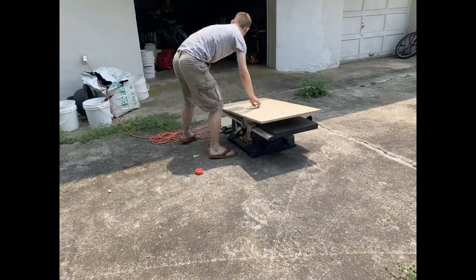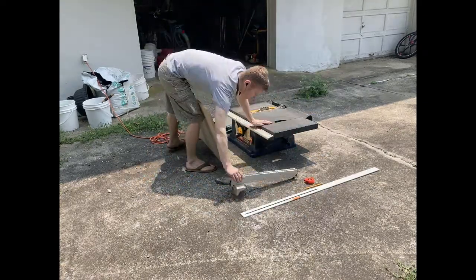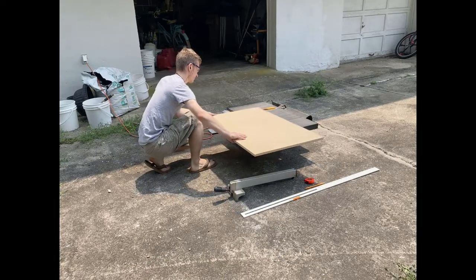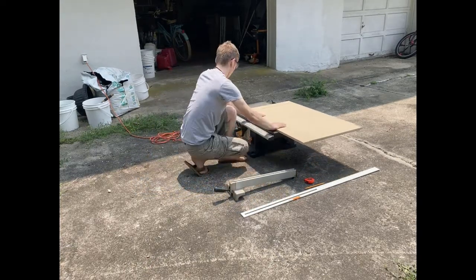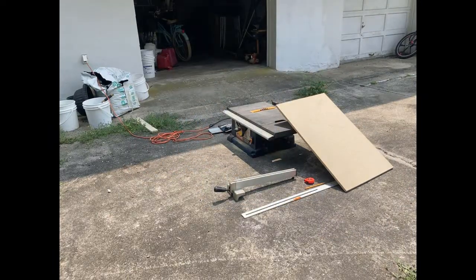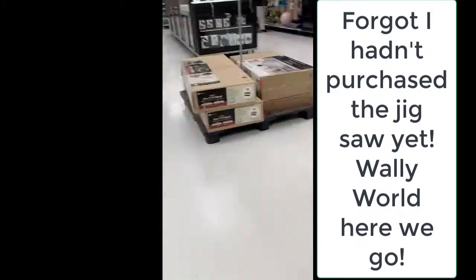I opted to use a table saw to cut this, however I ended up only really using it for this one cut. Later, as you'll see, I had to go to Walmart and get a jigsaw. This could be done with a circular saw, a jigsaw, or of course a table saw. I'm cutting this down to the length of my laser cabinet, and the width was already good to go because that's the same width I used when I built the cabinet to begin with.